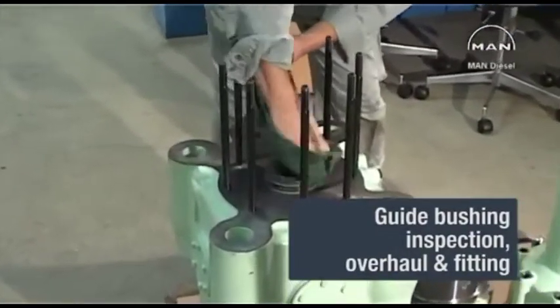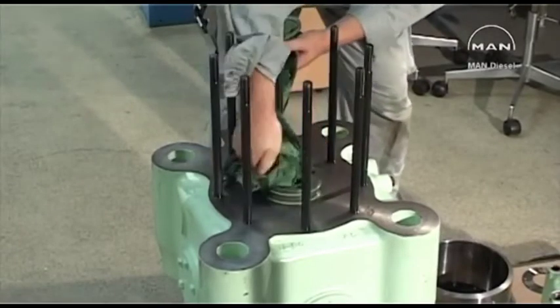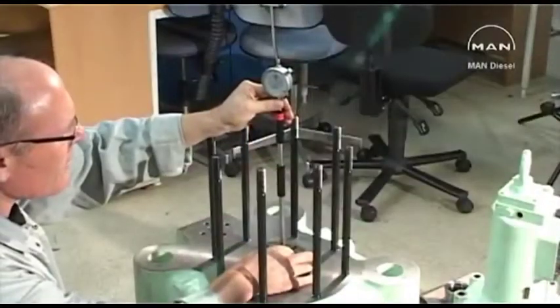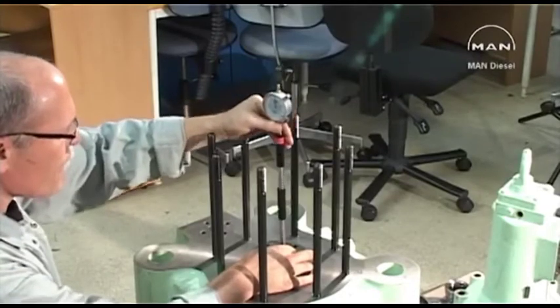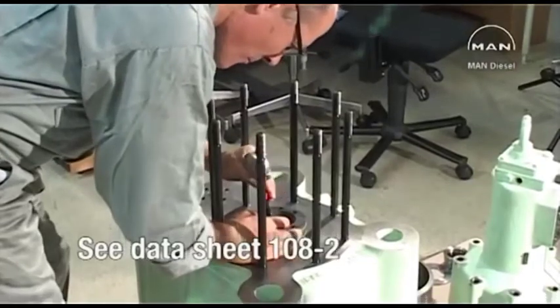Clean the guide bushing and valve housing. Inspect the guide bushing for wear by measuring the diameter at the top and bottom. Tolerances can be seen on the 108.2 datasheet in Volume 2 of the instruction manual.